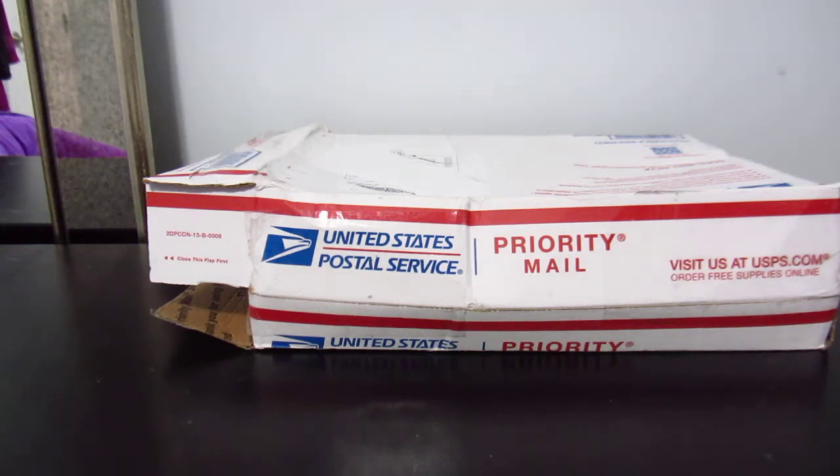Hey guys, welcome back to my channel. Today I've got a very exciting unboxing. I have been waiting for this package for a long time. It came from eBay from the US and traveled all the way to Canada, so sometimes it can get really delayed, but I'm just happy that it's here.